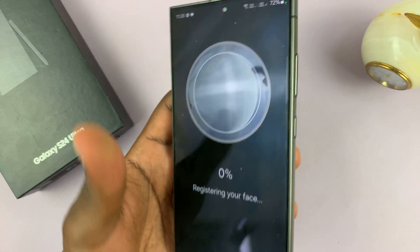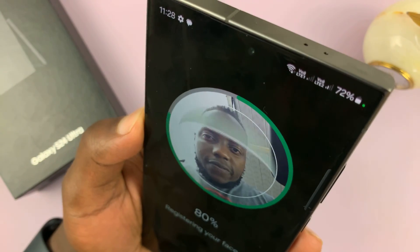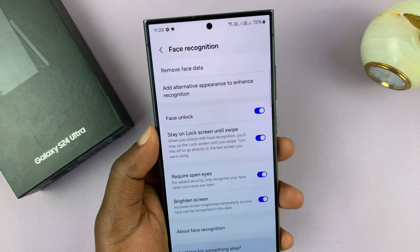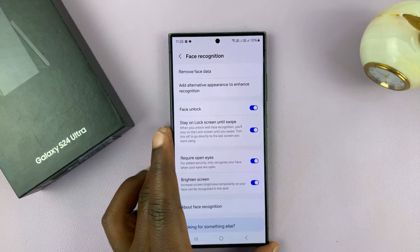So what you want to do is point your phone at your face like that. The phone will capture your face and register that information and save it on the phone.